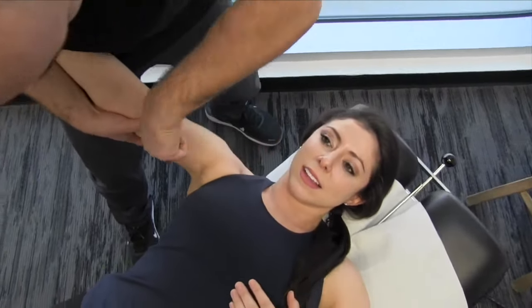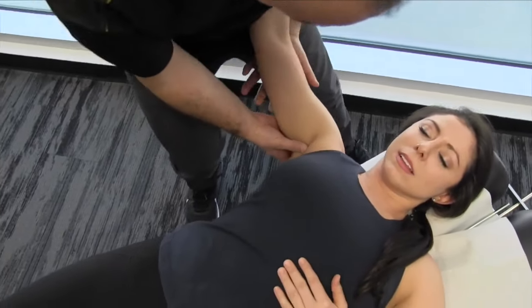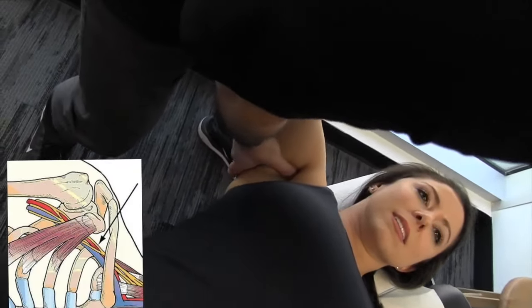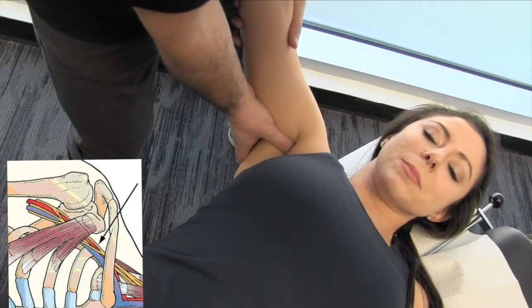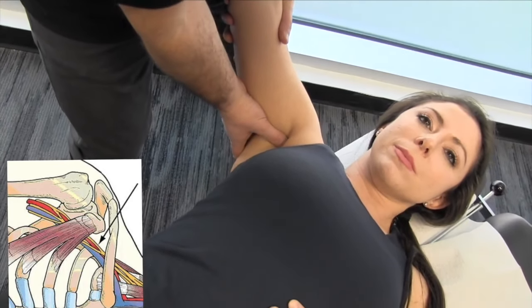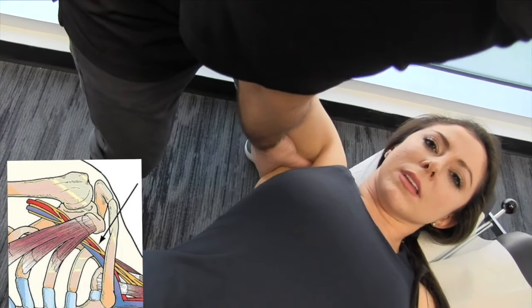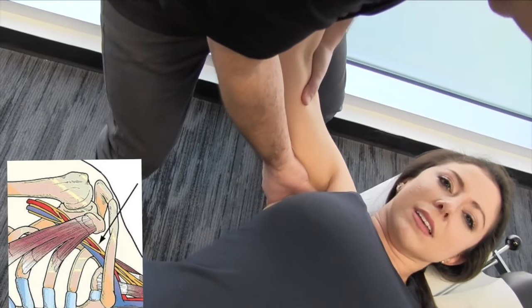Now we're going to work from another angle here, and we're going to get really close to the coracobrachialis and move our way up in towards that coracopectoral tunnel. Right here I feel a pulse — make sure with any of these procedures you don't want to feel a pulse. So I'm going to move off the structure and then get in pretty deep.